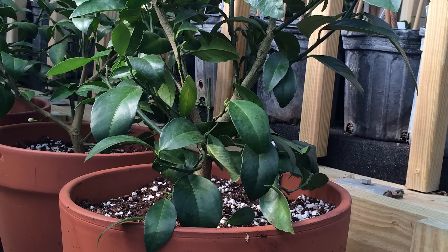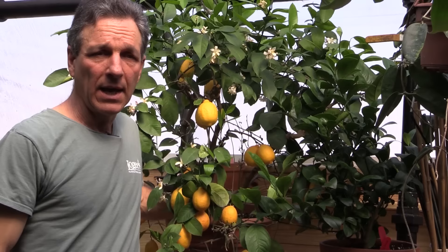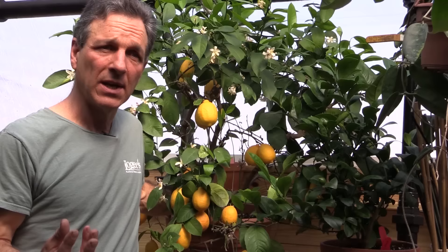That well-drained mix has good air porosity, and that leads us to the next part of growing citrus: keeping our roots healthy. Root health is the primary objective in growing citrus once we have the proper light level, because most citrus that collapse or die in pots is due to either a complete lack of watering or root disease.